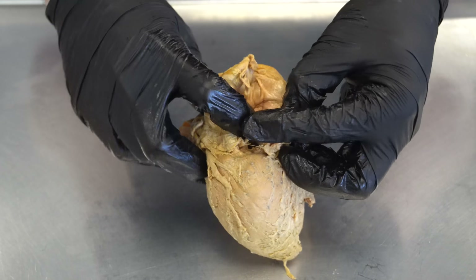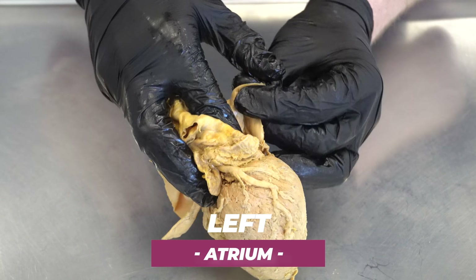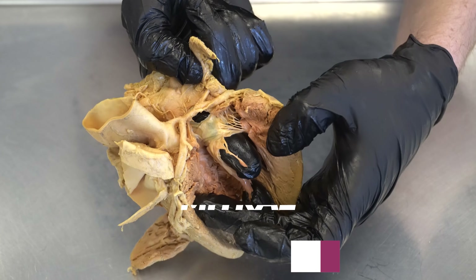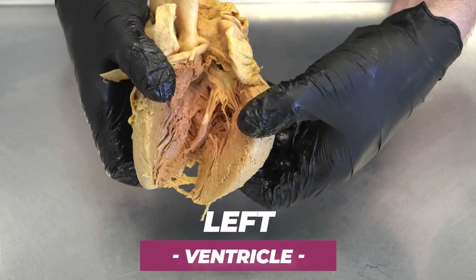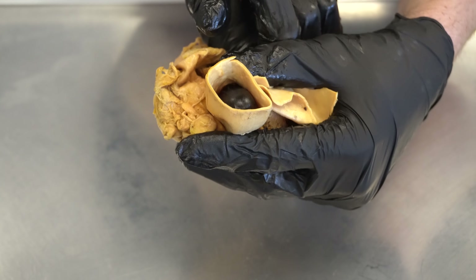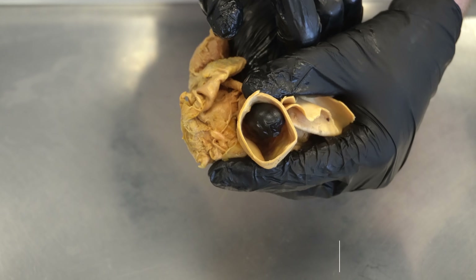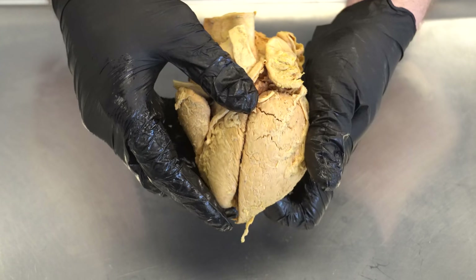The lungs send the blood back freshly oxygenated into the left atrium. The left atrium then sends blood through the mitral valve, also called the bicuspid valve, into the left ventricle — a much more massive, stronger, and larger chamber. The left ventricle contracts and sends blood out through the aorta, which is the size of a garden hose, distributing oxygenated blood to the rest of the body. We'll be spending most of our time focused on the left ventricle.